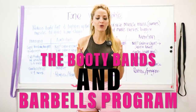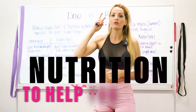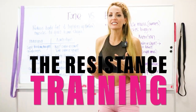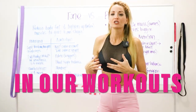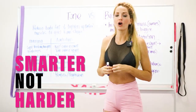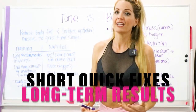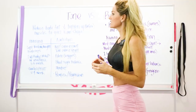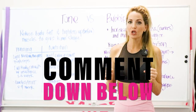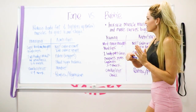The Booty Bands and Barbells program is a three-step program: we utilize neuroscience to help with the mindset loop, nutrition to help with progression over perfection, and resistance training focused on building lean muscle to speed your metabolism. We focus on working smarter, not harder, giving women the tools to achieve long-term results instead of short quick fixes. Make sure to comment, subscribe, and follow for more videos.